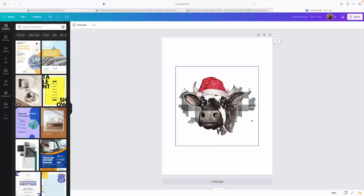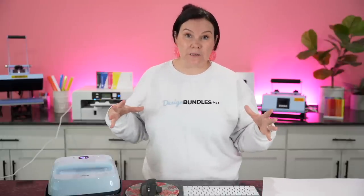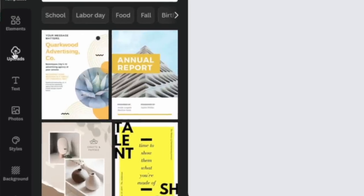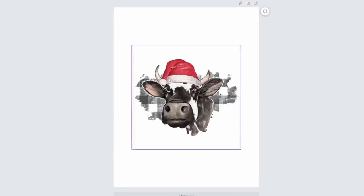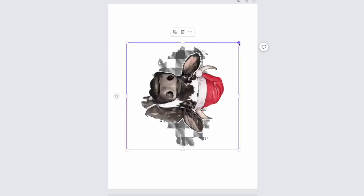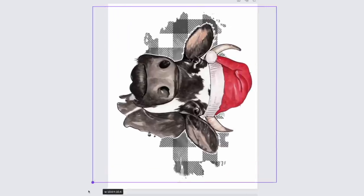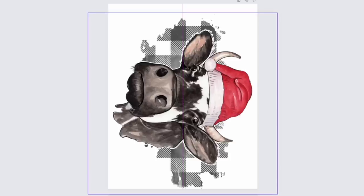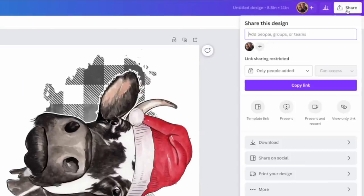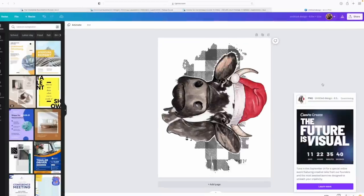Jumping over to Canva — you can use the free version. Just drag and drop your design in here, or go to Upload and bring it in that way. I've already set up a blank canvas at 8.5 by 11. Once you bring in your file, rotate it and grab the corners to size it out until you're happy. You can center it using those alignment bars until it's perfectly centered. Once you're happy, just hit Share, go to Download, and hit Download again — it sends it straight to your computer.